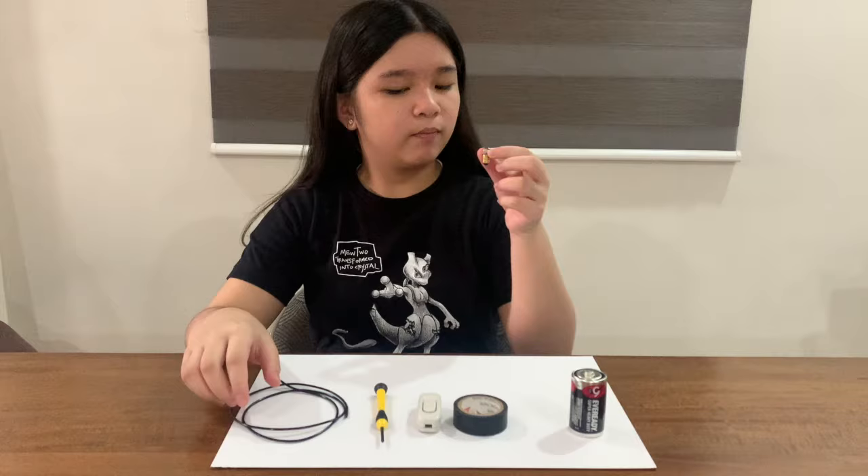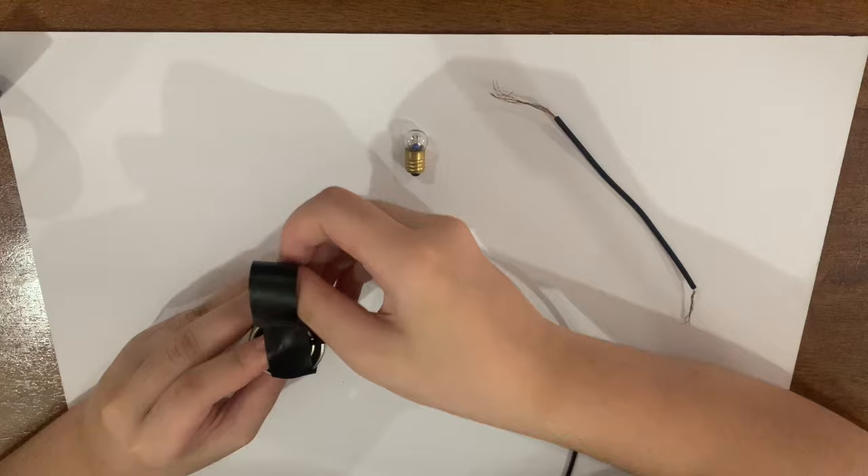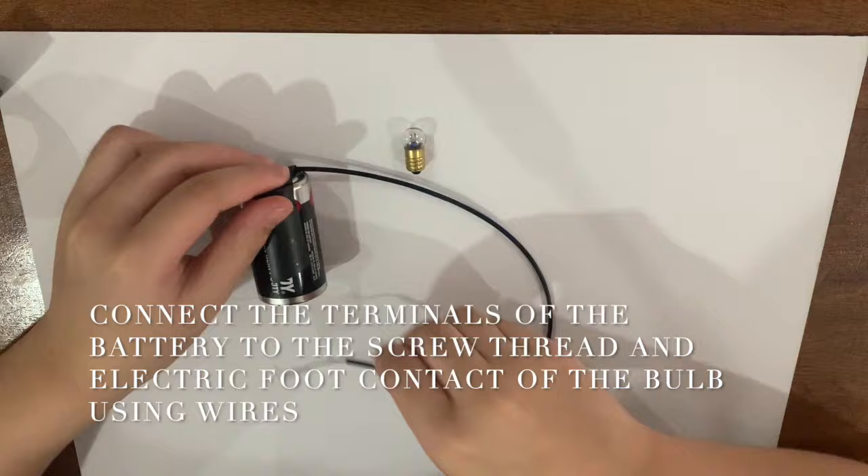For a simple electric circuit, all you need to do is connect the positive and negative terminal of the battery to the screw thread contact and electric foot contact of the bulb using electrical wires.